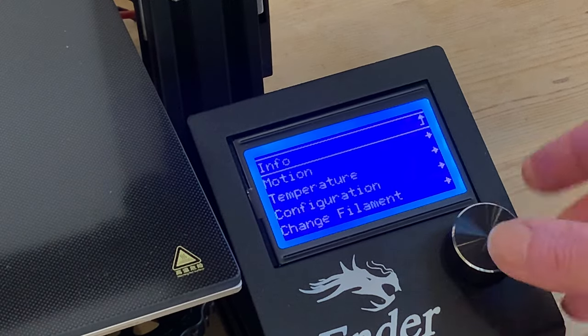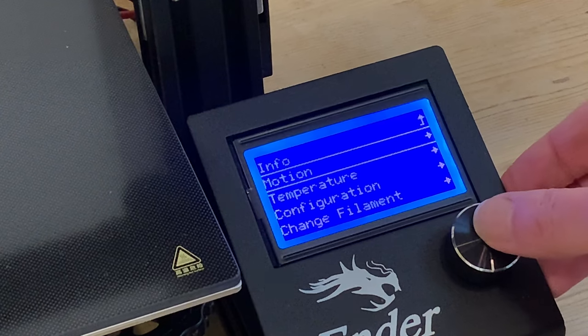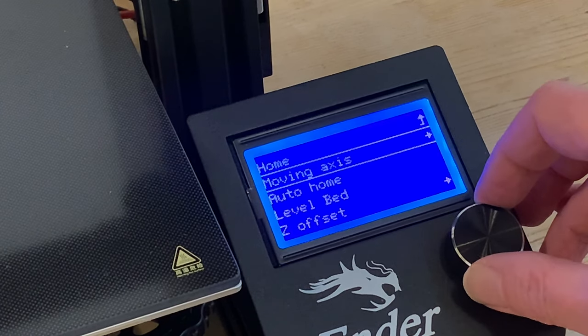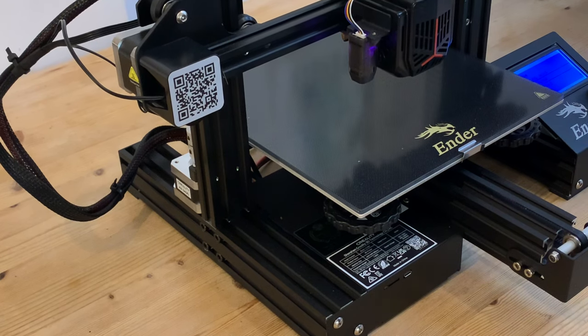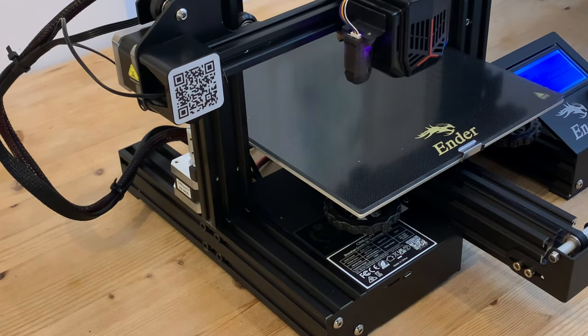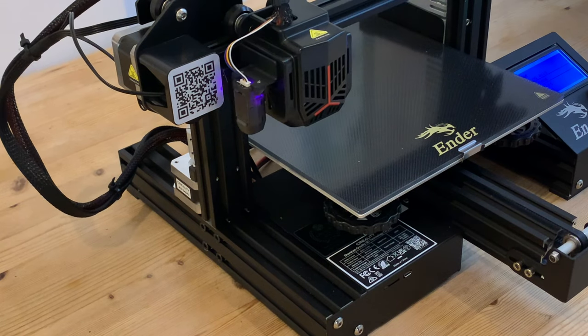The issue is with the x-axis auto-homing and to demonstrate what's going on I'm going through the motion menu, scrolling down to auto-home as instructed in the official Creality setup video. This moves the printhead up a bit and then to the left along the x-axis, but then this happens.